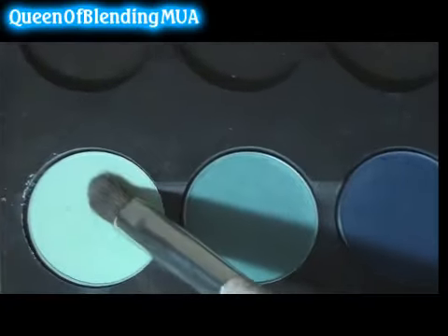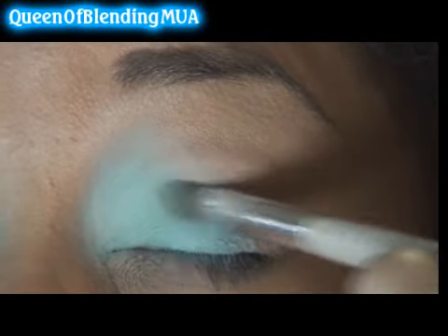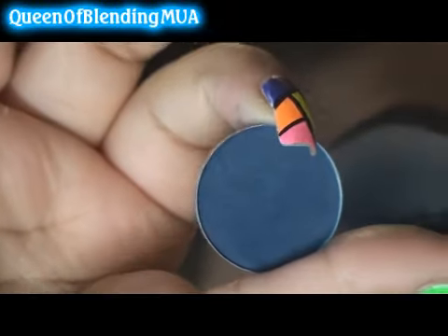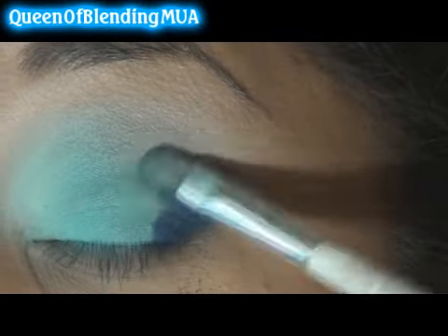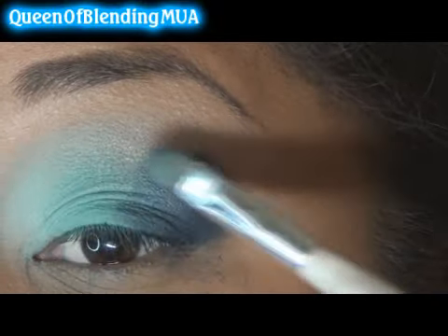For the first color I'm using this one — it's a MAC Pro color called Aqua. I'm just going to add it to the inner corners. The next one is called Teal Blue, and this is also a MAC Pro eyeshadow. Then just blend it in with the light blue, going across the lid. And lastly, this is another MAC eyeshadow called Prussian — I'm not sure if it's Pro or not but I did get it at a Pro store — and just blend it in on the outer corners. These are all mattes so the blending might take a little time.